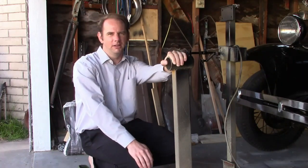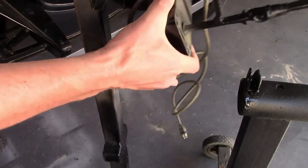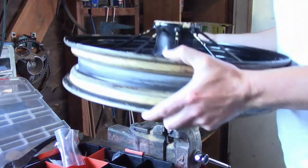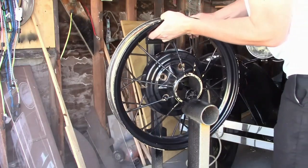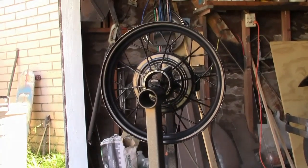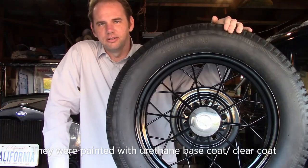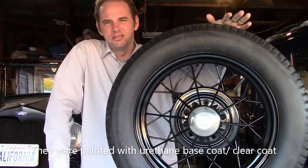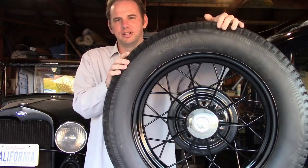I didn't get to film the actual wheels being painted, but I'll show you how this works with an extra wheel I have lying around. The wheels have all been painted and they're back. Here's one — I've already installed the tire and the hubcap and it's ready to go on. The owner chose to paint the wheels black on this car. For those of you who don't know, the general rule with Model A's is the wheels were either black or pinstripe color, depending on the body type, trim level, and other things — but those are generally the two accepted choices.